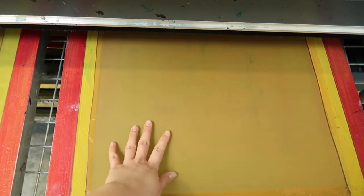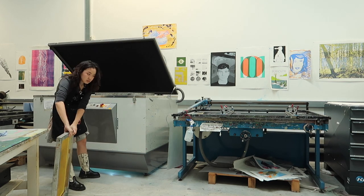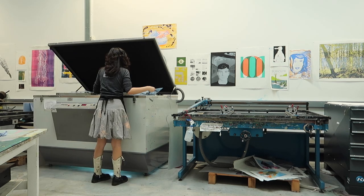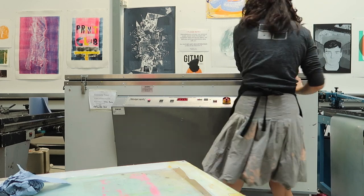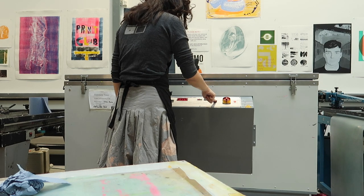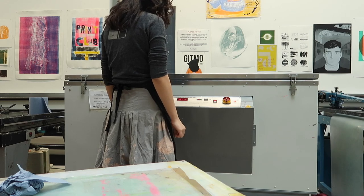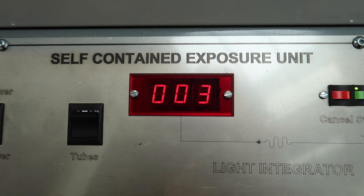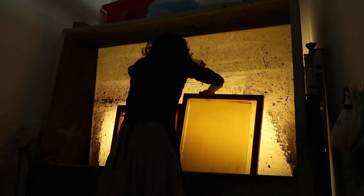When the two screens are dry, take them out and put them on the big light box. This depends on every machine, but the instructors will tell you which buttons to press — you let the top vacuum and then let the light do its magic to expose the coated screen. Then you have to wash the emulsion out, and you can see how the parts that were covered by the black on the films have not been exposed to light, so they wash out.